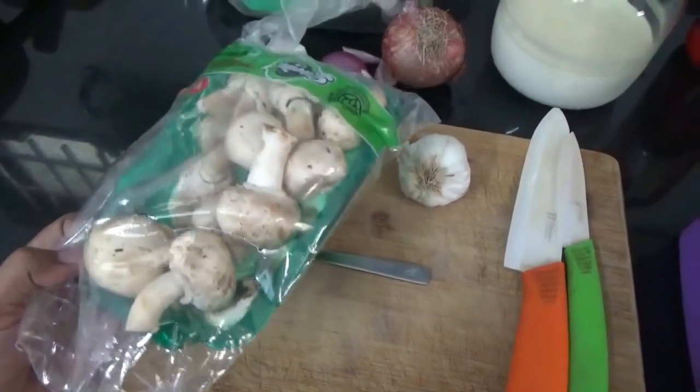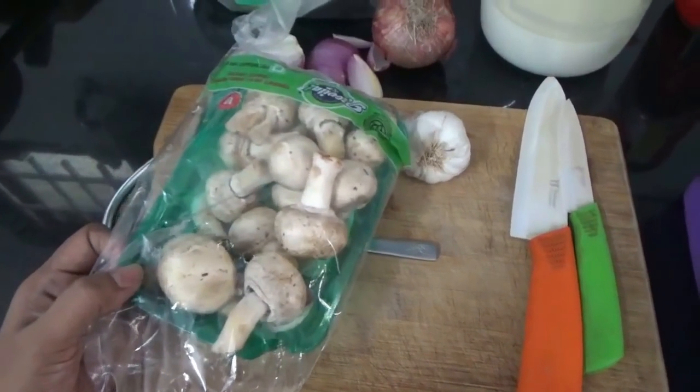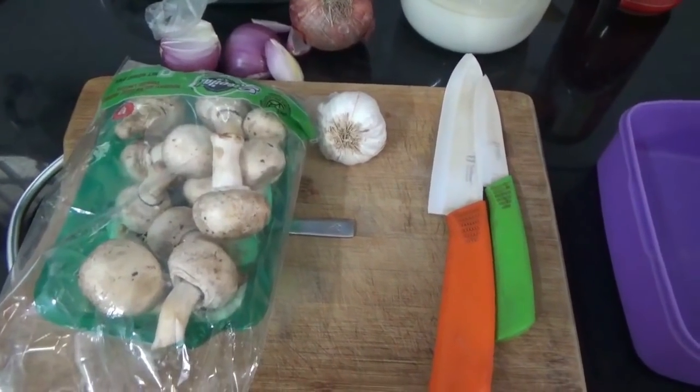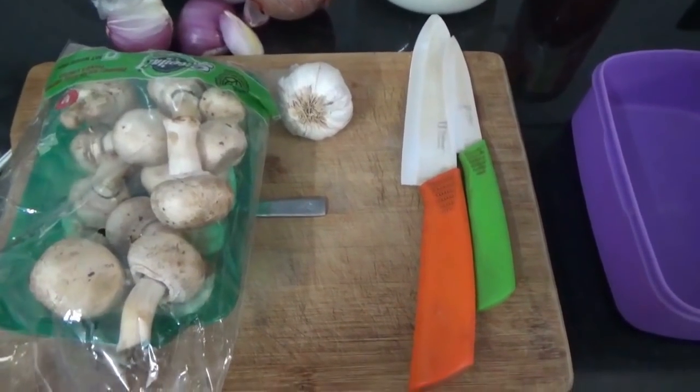We are going to have lunch. We are going to a restaurant. I am going to do a vlog in two weeks. Finally, this is the restaurant.